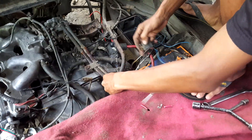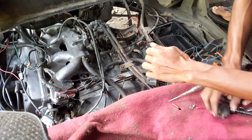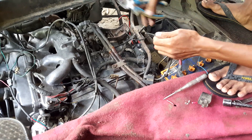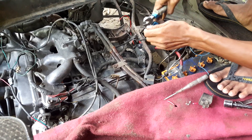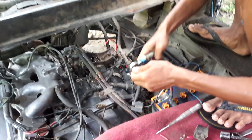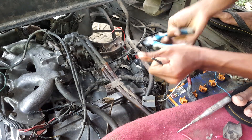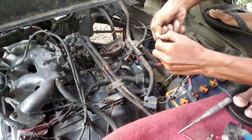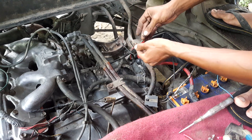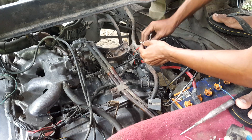Ya, 87 tinggal 1 lagi kabelnya. 87 masukin ke switch starter-nya. Di merahnya, iya. Kita taruh di bawahnya, itu di bawahnya tuas — nanti ngeganggu.